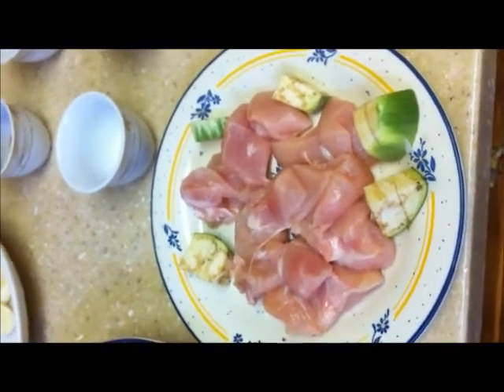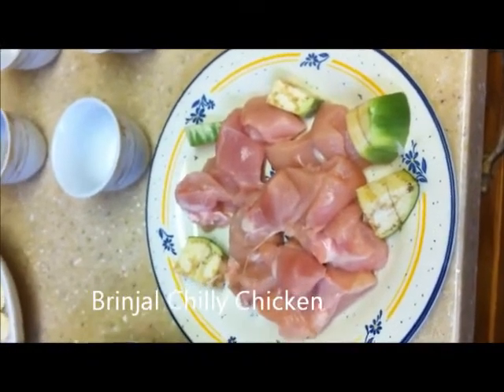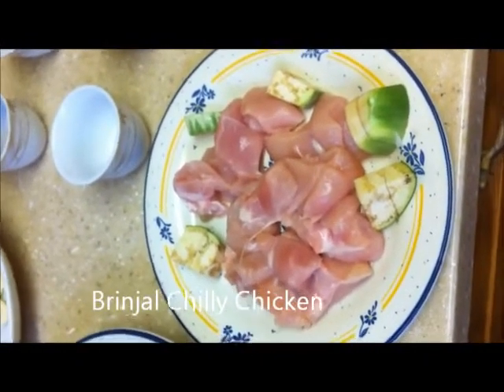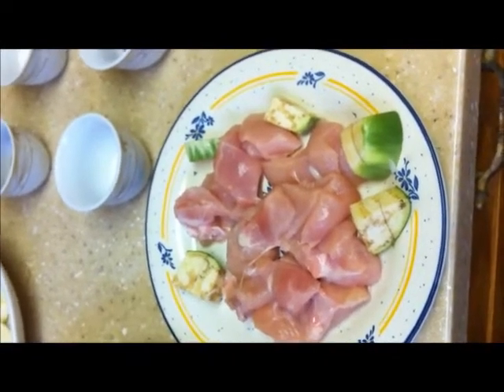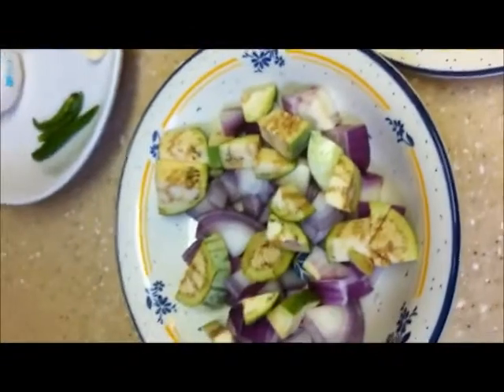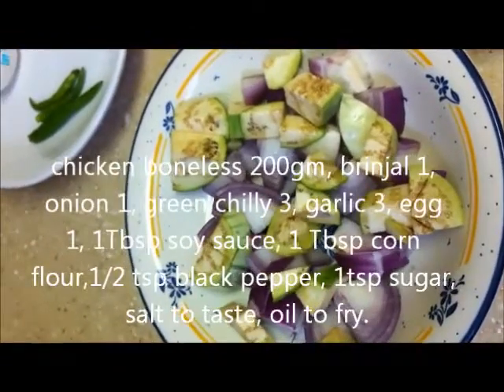The recipe which I am going to make is brinjal chili chicken. The ingredients we need are: chicken 200 gram boneless, eggplant or brinjal 1, onion 1 — both cut into cubes.